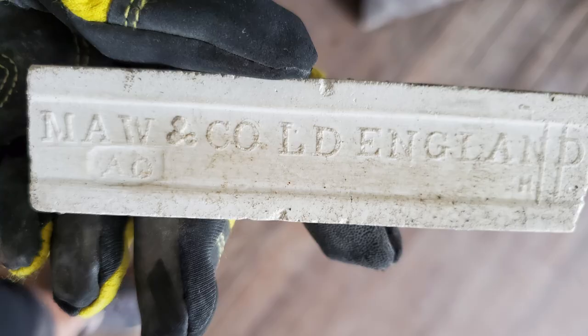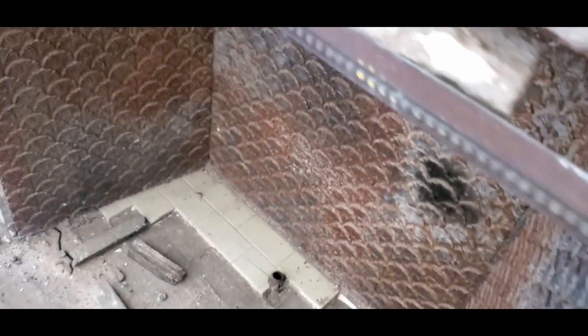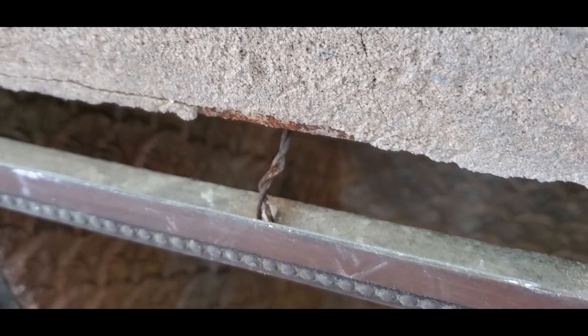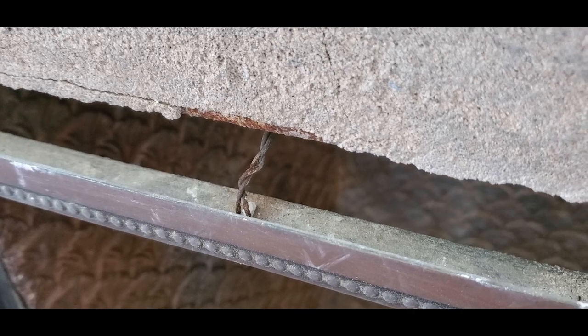It was nice that the tiles were embossed on the back with the manufacturer, so I can look them up and learn a little more about them even though they're just plain white. The fireplace also has a pretty little metal beaded trim that hides the edge of the tile and gives it a clean finished look — it's held on with twisted wire, and even taking my time and videoing how it was in there, I'm not exactly sure how it's going to go back.